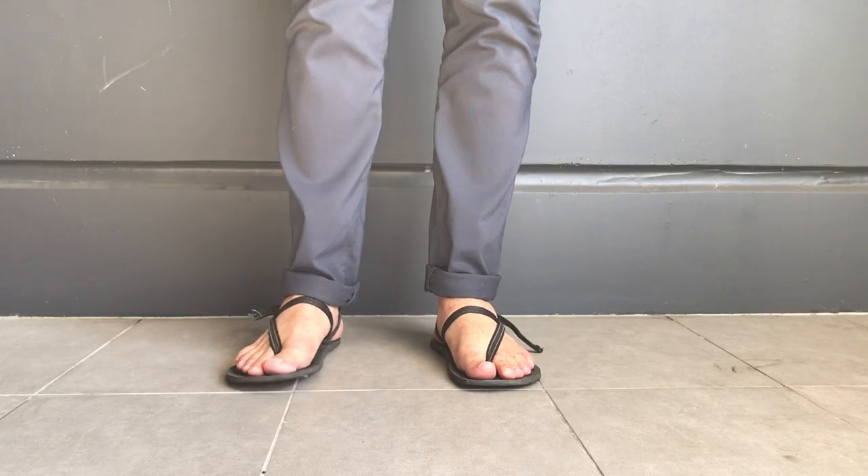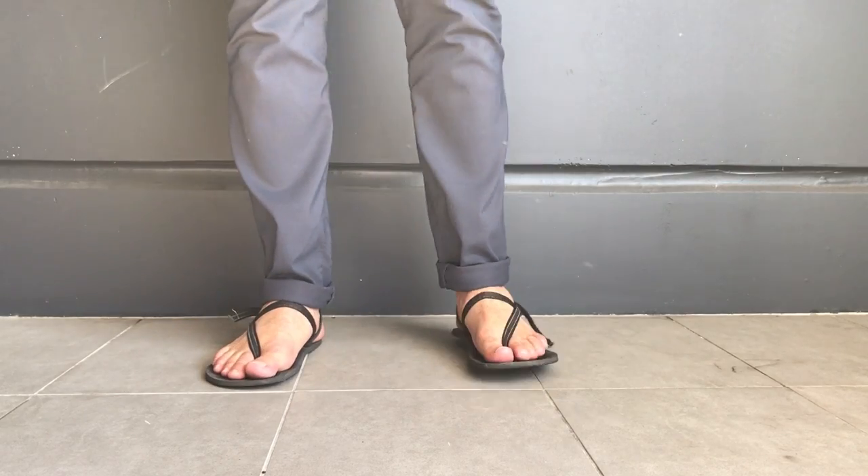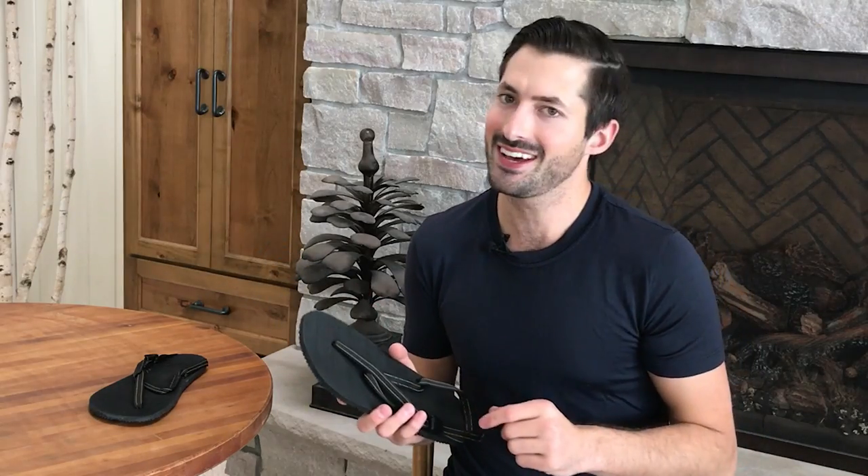These sandals show a lot of foot. When they're on, sometimes it looks like you're completely barefoot, and you will get some looks — maybe even some comments — from people that see you wearing them. But if you have the right kind of personality, you're gonna be fine.